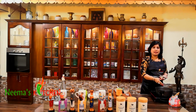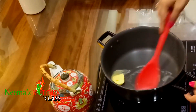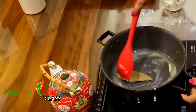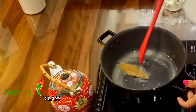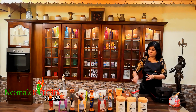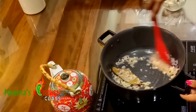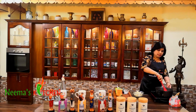In a thick bottom pan, let's add butter. Now into this I'm going to drop in our bay leaf and sauté for a minute. Now let's drop in our garlic and chopped onions and sauté again.